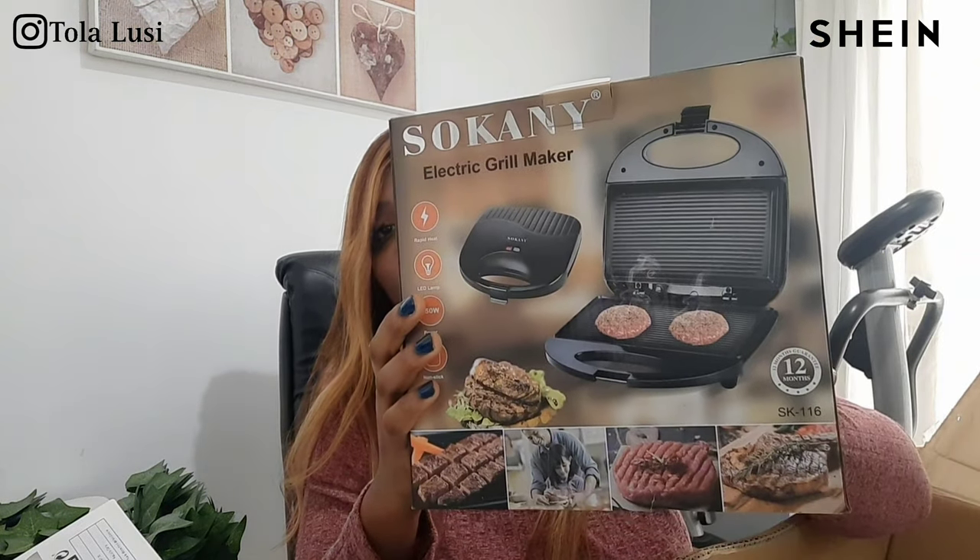I also picked up this grill maker — also known as a panini maker. Comes with a manual. I plan to make shawarma, grilled meat, kebabs, shrimps, chicken and things like that. It looks like a toaster from the outside but when you open it, it's a griller. I also got this pot stand for a very cute pot that I'm about to open — you just put the pot on here and it's supposed to protect your worktop.